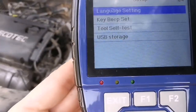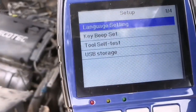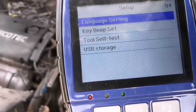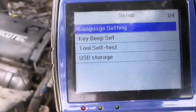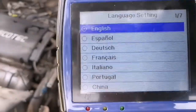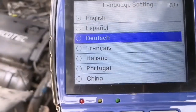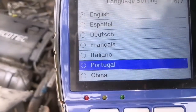Let's go to setup. From the setup menu, you can see language setting, backlight setting, tool self-test, and USB storage. The device supports multiple languages: English, Spanish, German, French, Italian, and Portuguese.